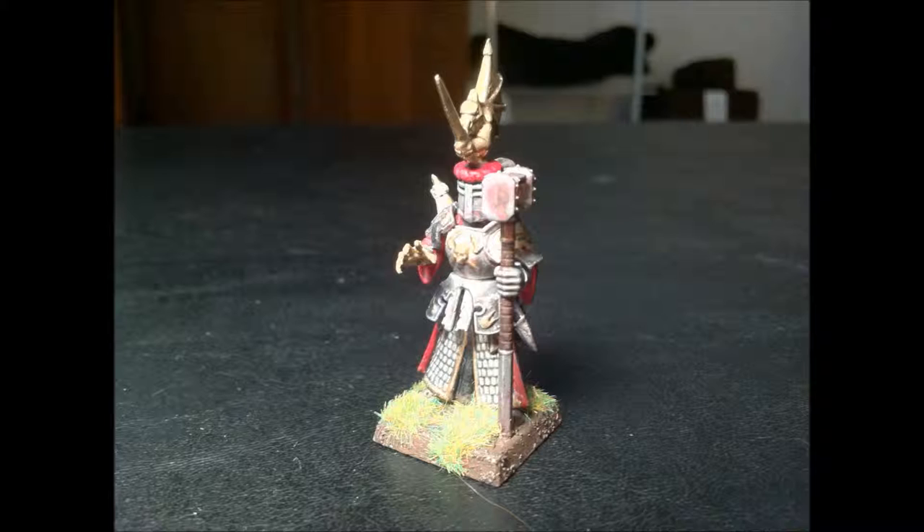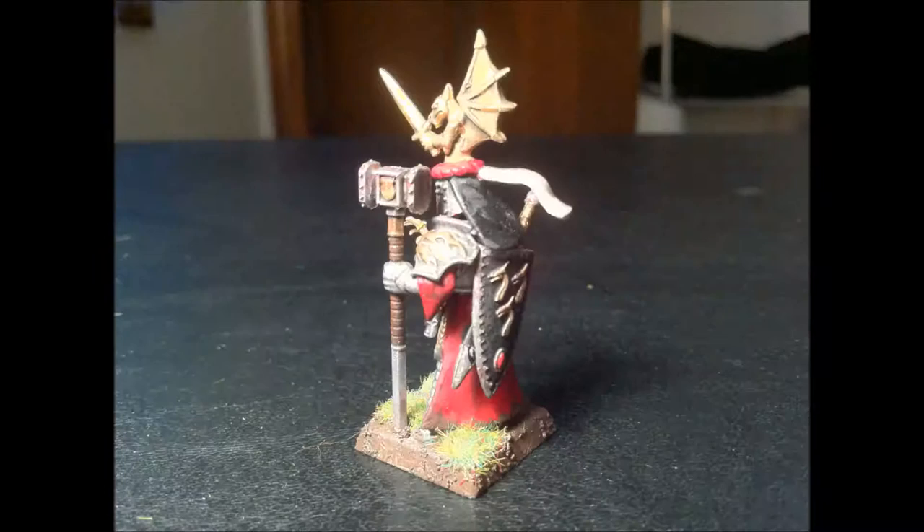Next up is the Loremaster. You'll notice he doesn't look anything like the Games Workshop Loremaster. I heavily converted this guy, mostly because I really hated the way the Games Workshop Loremaster looked. I thought it looked like he was tripping, and he had some sort of an octopus or a squid in his hand or whatever.